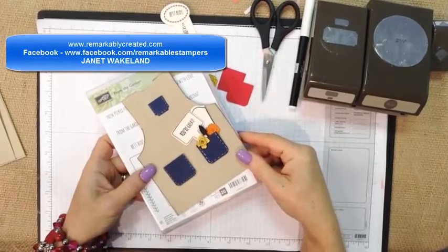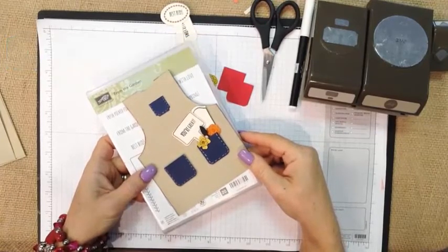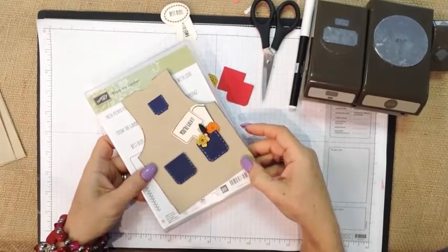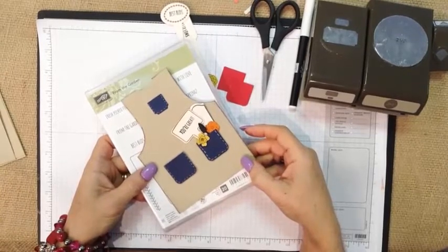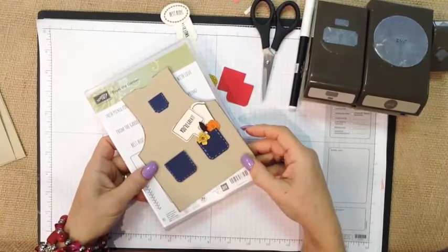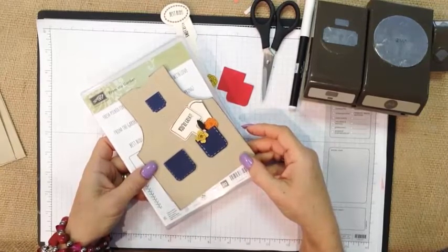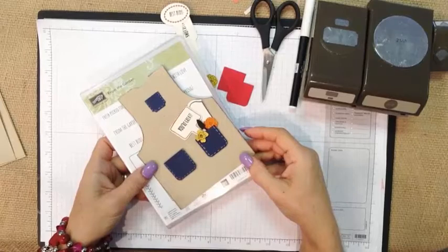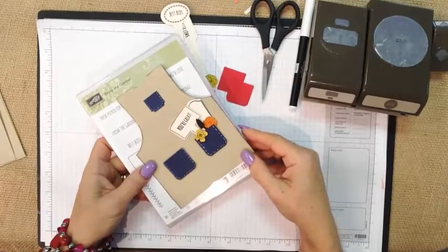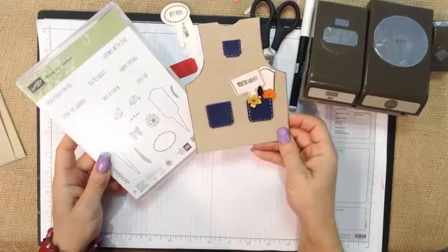Hi guys, it's Janet Wakeland with RemarkablyCreated.com. In today's One Take Wonder video, we are going to revisit a fun old idea that I found — pictured on my blog at RemarkablyCreated.com. In the craft studio, I've been in the process of what I call the big purge: going through 19 years of crafting supplies, repurposing, donating, selling, and cleaning out. Some of the ideas I came across have been so fun to recreate with new product, and this is one of those really sweet projects — creating a fun little envelope apron from the garden stamp set.